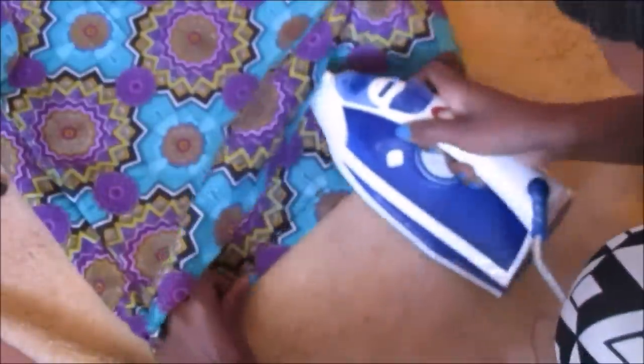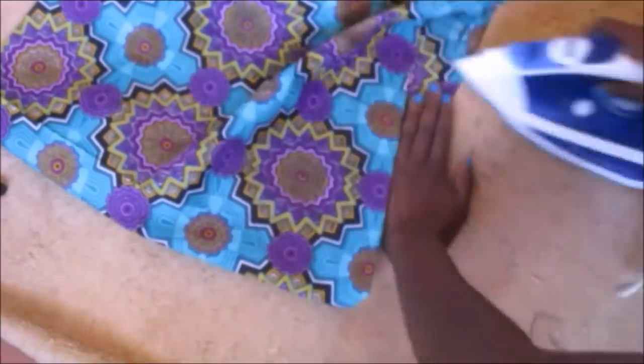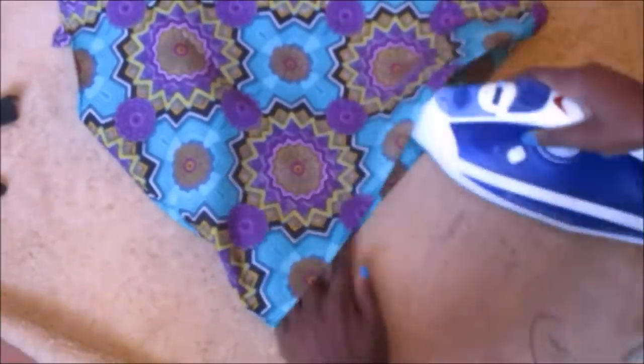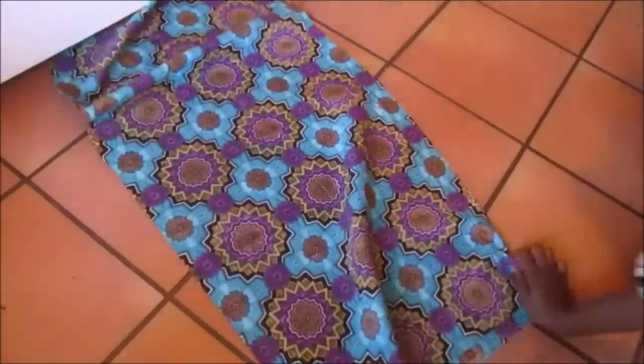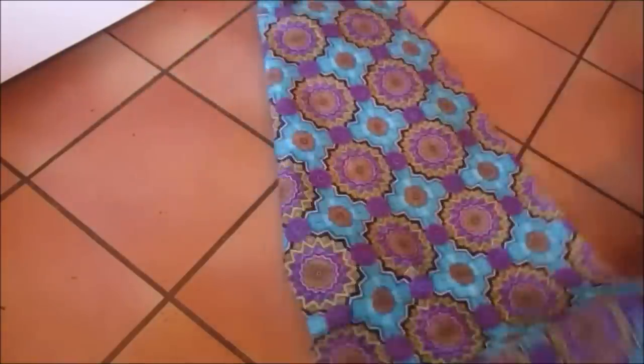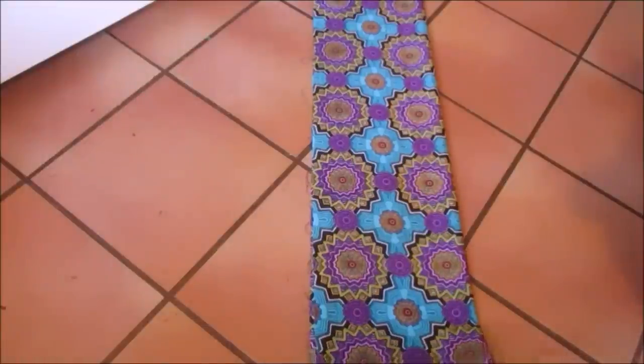I was going to insert an elastic through the bottom, so I made sure to leave enough space to put the elastic in. I also left a space to use for inserting the elastic. The other half of the fabric I folded two times and cut into four equal strips.